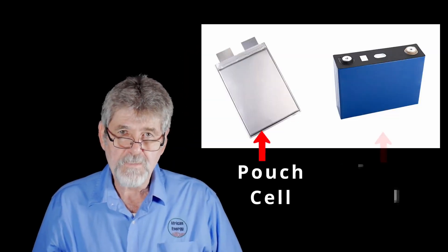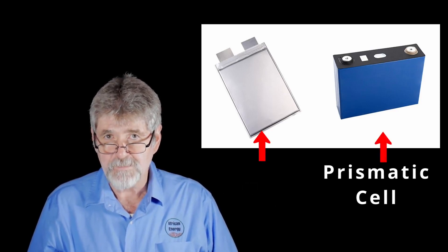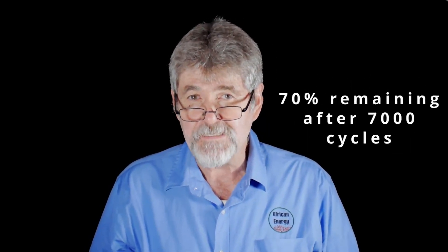Inferior lithium iron phosphate batteries use pouch cells. The Weco 5K3 XP is fitted with grade A prismatic lithium iron phosphate cells. These prismatic cells not only allow a C1 charge and discharge rate, but are also warranted for 7,000 cycles at 90% depth of discharge with a guaranteed remaining 70% capacity.